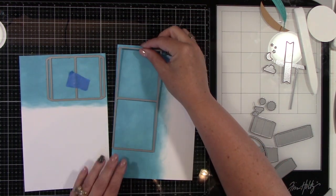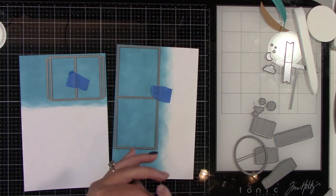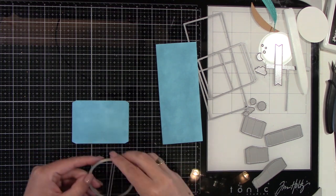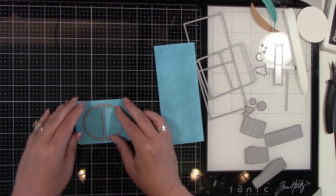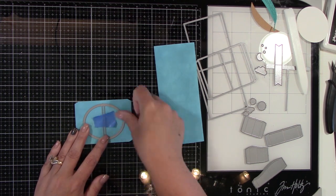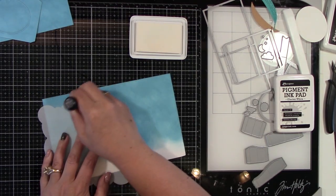Adding the die cuts to this and I'm going to run that through my Spellbinders — I've got the Platinum 6. Now you can see that there's a score line in the center of that. So this is where the picture is going to be. You've got this oval, and in the center there you can see in the die cut there's an opening. You can see where your score line is. You're going to put that on there and run that through your die cut machine.